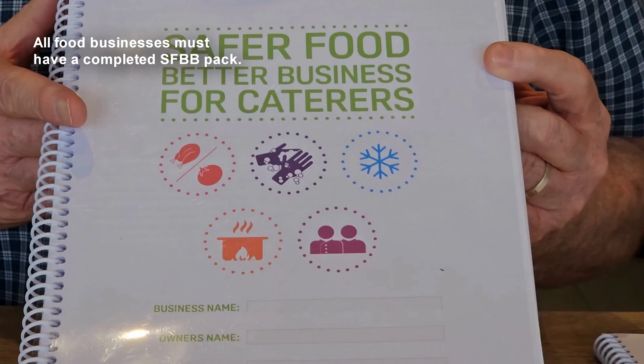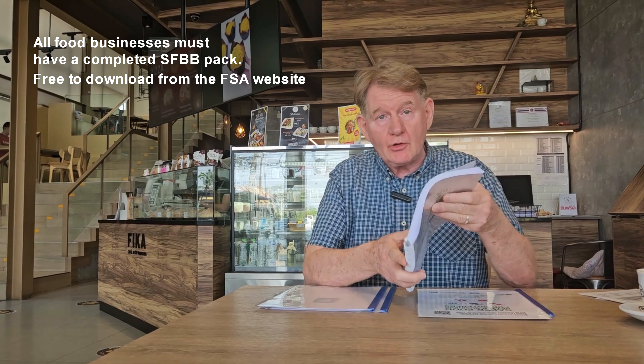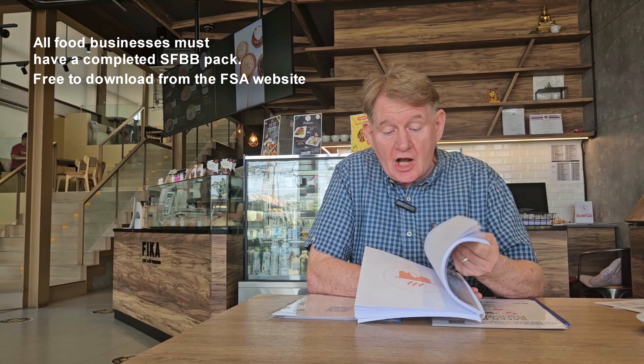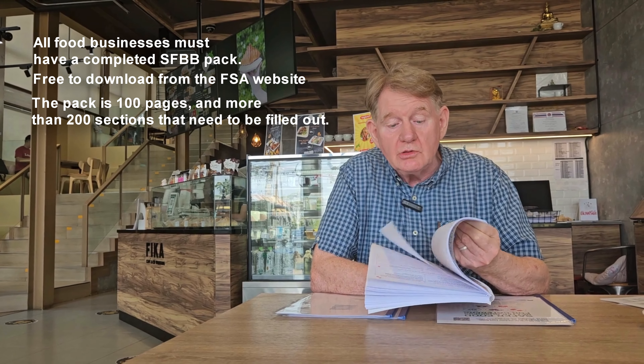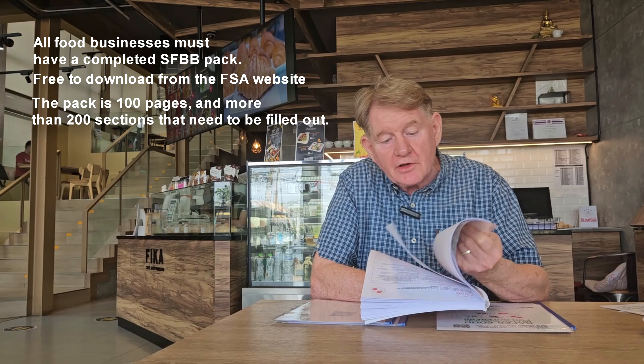Hi, in today's video I've got the daunting task of trying to simplify this pack. If you have a food outlet or you're a manager, you should be familiar with this. It's actually free - you can download it from the FSA, Food Standards Agency website, and it's over a hundred pages long with over 200 sections that you, as a manager or business owner, are required by law to fill out.